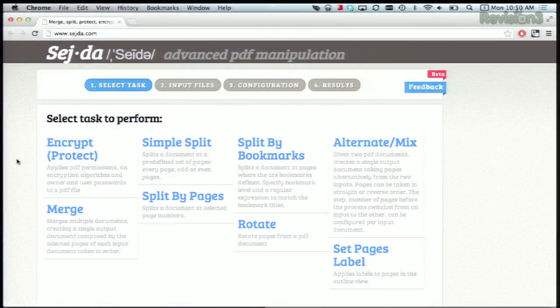First, select the task you want to accomplish — like encrypt, merge, rotate, split by bookmarks, etc. Then pick your files. Let's do encrypt.